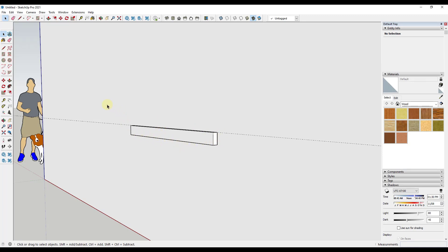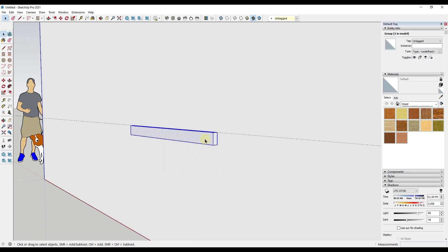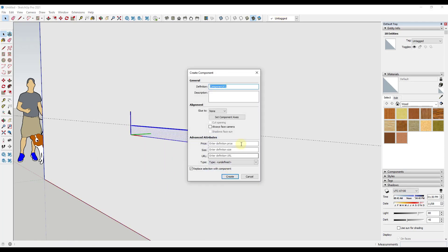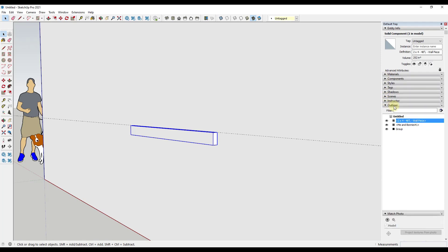Now I want to take this whole thing, right-click on it, and make it a component. The reason I'm making it a component is because I want to be able to name it. In this case I'm going to name it '2x4-48 inch long' and you can add more info like 'wall piece.' The reason I do that is so if I look inside my outliner — which you can find on the right-hand side in the desktop version — I can see the name of each piece.